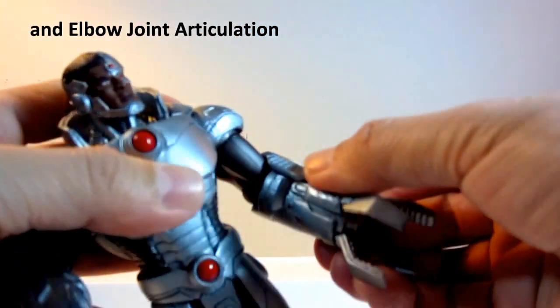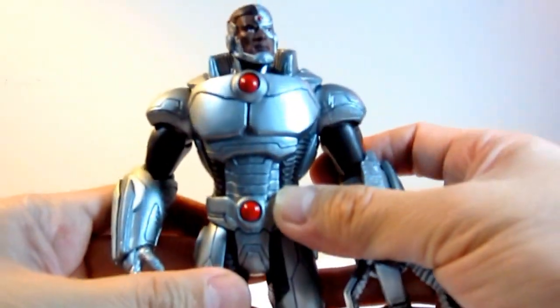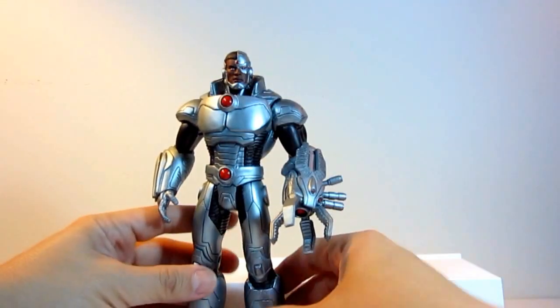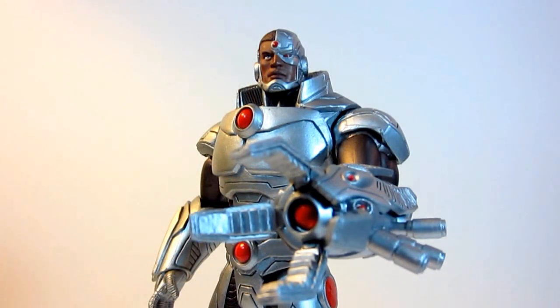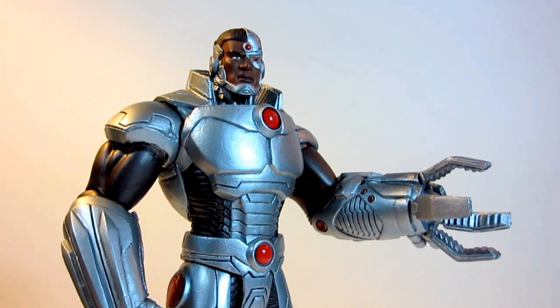But overall, I think this figure is still highly recommended. This figure will make a great addition in completing your Justice League New 52 team lineup. So pick this one up — it's highly recommended.